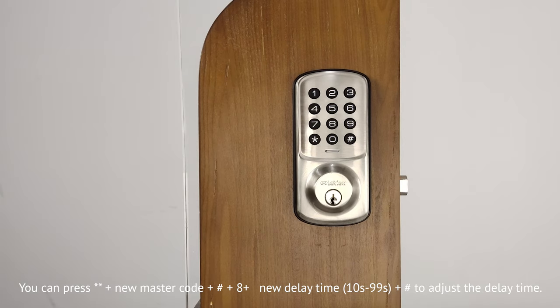7. Add one-time code. Press double asterisk, then the new master code, and press pound key, and press 7, and type in the new user code, and press pound key, and type in the new user code again, and press pound key to add the one-time code. The one-time code will expire after unlocking the LV01 lock once.